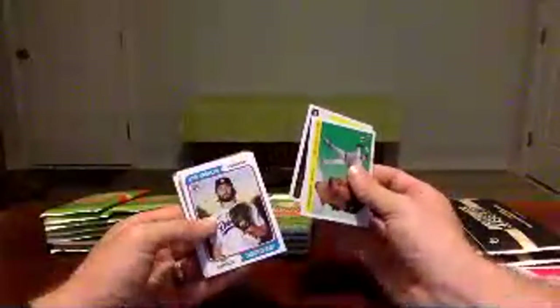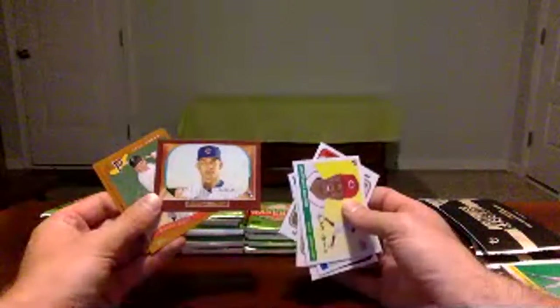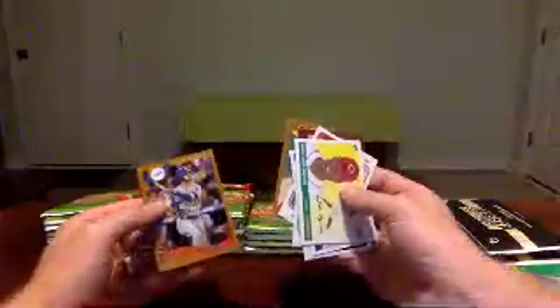Nolan Arenado, Mike Trout, Tony Gonsolin rookie card, Clayton Kershaw, Mike Piazza, Phillies insert — Hoskins and Harper — Anthony Rendon, and Chipper Jones. Aristides Aquino, Tom Glavine, Frank Robinson, Randy Johnson, Zach Gallin, insert for Albert Alzolay, Ralph Kiner, and Cody Bellinger. Hank Aaron base card, Larry Doby, Wade Boggs, Giancarlo Stanton, Brooks Robinson, and Yordan Alvarez all-star rookie card, Elvis Andrus, and Lourdes Gurriel.